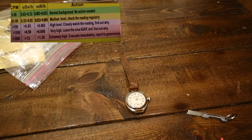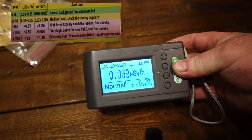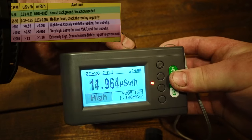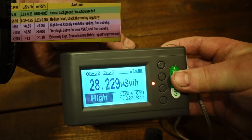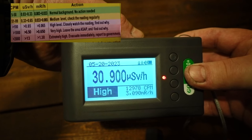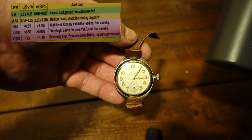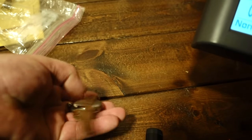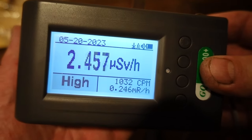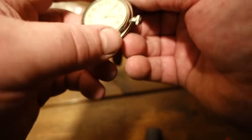The phosphorus is long gone but the radium has a half-life of around 1,600 years. So since we've got it out, I'm going to take my Geiger counter and put it right on there. Look at that — over 30 micro sieverts per hour. People wore these. Now up against your skin, it's still quite high.